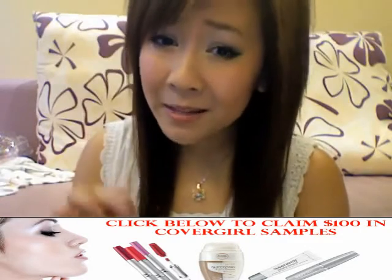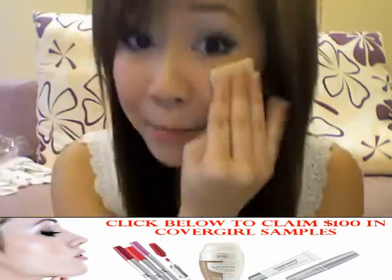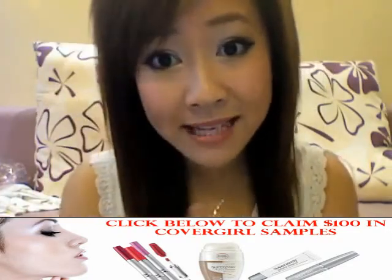When your makeup is looking a little bit too cakey, just spray some water on your face and press your skin to remove the cakiness. Wearing rosier lipstick will make your teeth appear whiter.